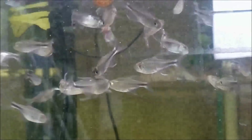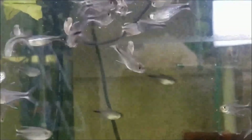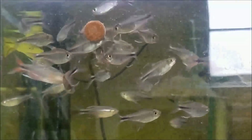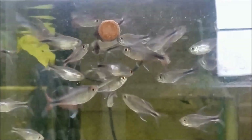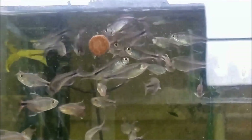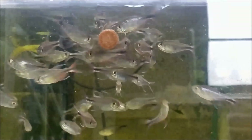They only get about an inch and a half, or roughly three and a half centimeters. I'm pretty excited to work with these — I think they're going to make a stunning display in a heavily planted tank because they have that subtle gold sheen and that beautiful red tail.